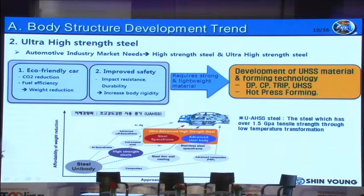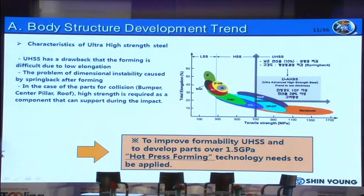The latest technology using this material is hot-press forming. What are the features of ultra-high-strength steel used for hot-press forming? As you can see in the graph, this material has very low elongation and very high tensile strength. Because of this, formability is really not good, and it has a high springback tendency after forming. Therefore, to make up for these weak points and secure high strength, hot-press forming technology has been developed.